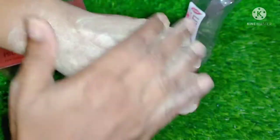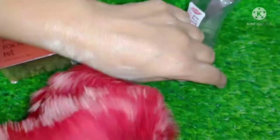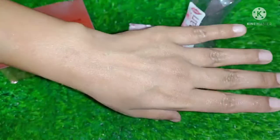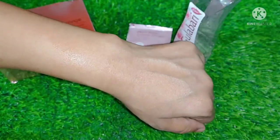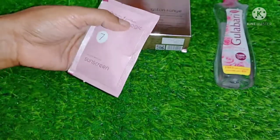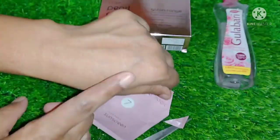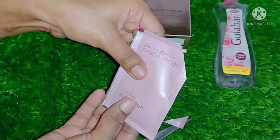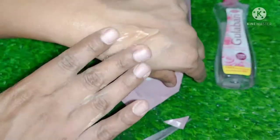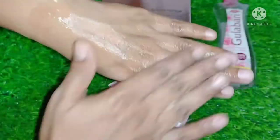I am wiping off the face pack now. The last step — step seven — is sunscreen. If you are doing the facial during the day, you must apply sunscreen afterward because your skin becomes sensitive and sun protection is very important post-facial. They have included a gel-based sunscreen, which is good. Apply it to your face and neck.